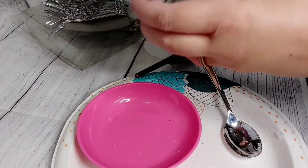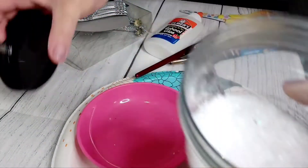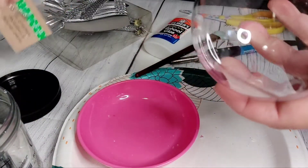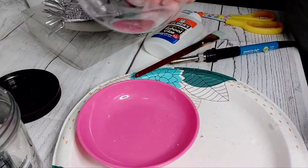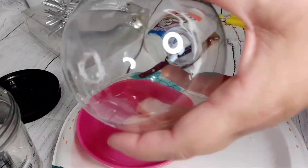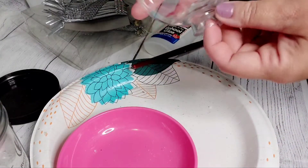After taking our faux snow and the glitter and mixing it up in a little container, we're now going to take our ornament bulb. I did use a burning tool to make a little hole here at the end — I'll leave a link to it down below in the description box.